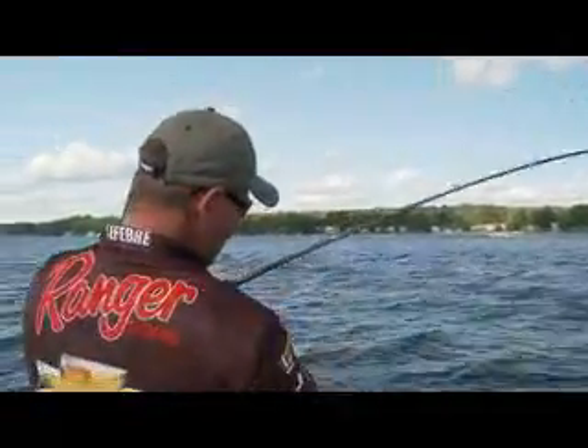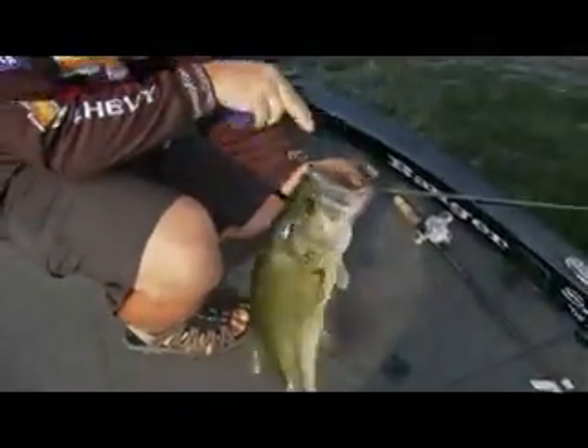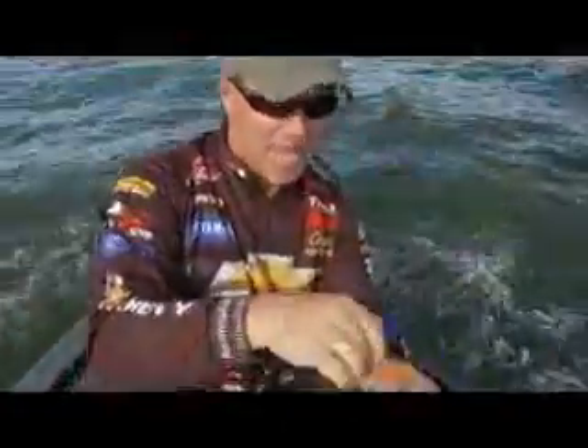I was swimming that jig back and he hit it right by the boat — look at that one! Whoa! That's awesome. Look at the size of that thing. That's a nice one right there. Taboo jig!